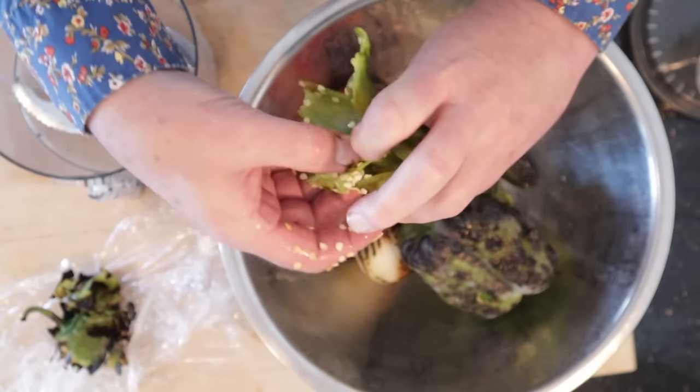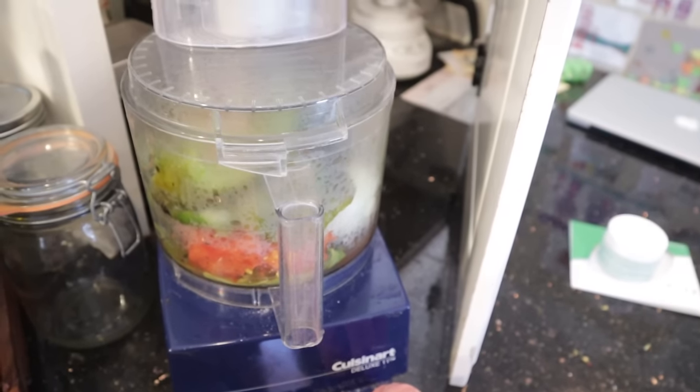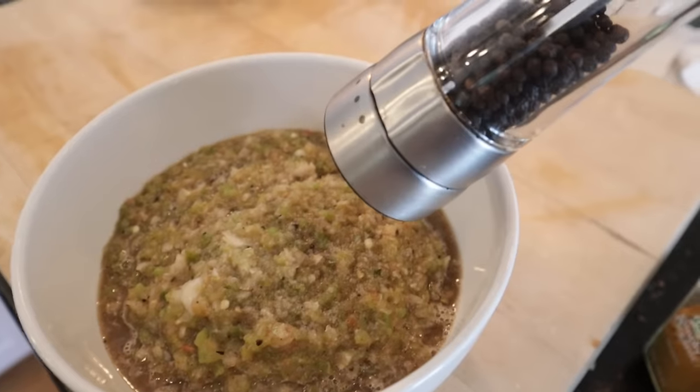We'll probably want to get rid of some of these seeds as well, then put it into the food processor. Now we pulse it until it's somewhat smooth but still has a few chunks. Then we season with salt and pepper.